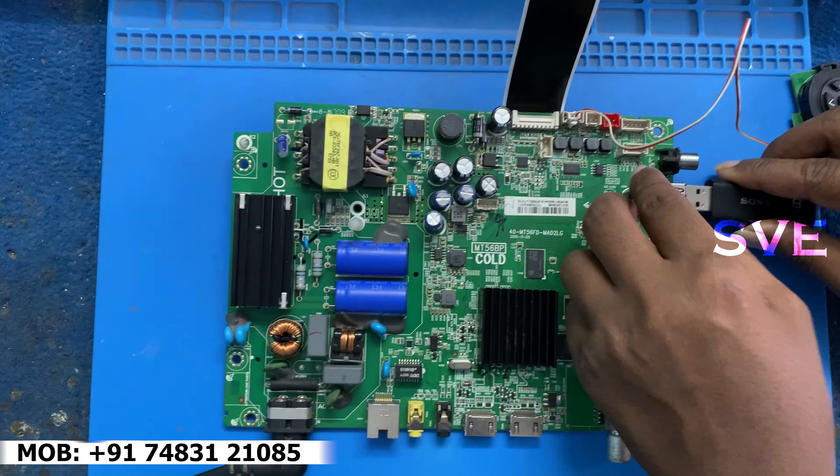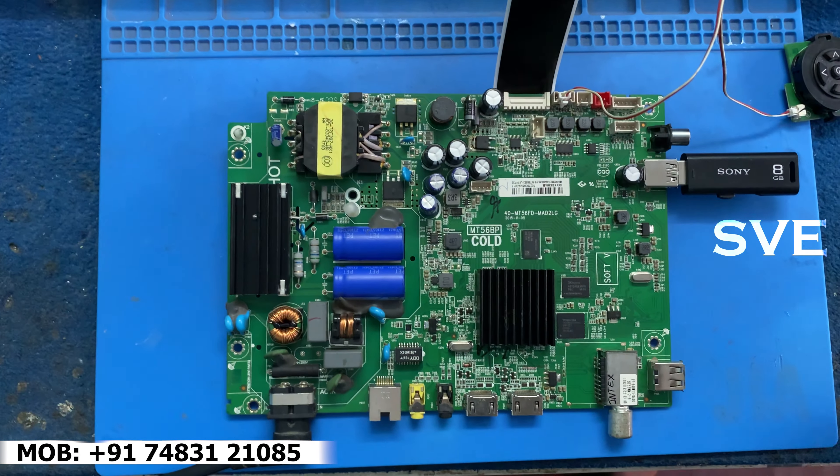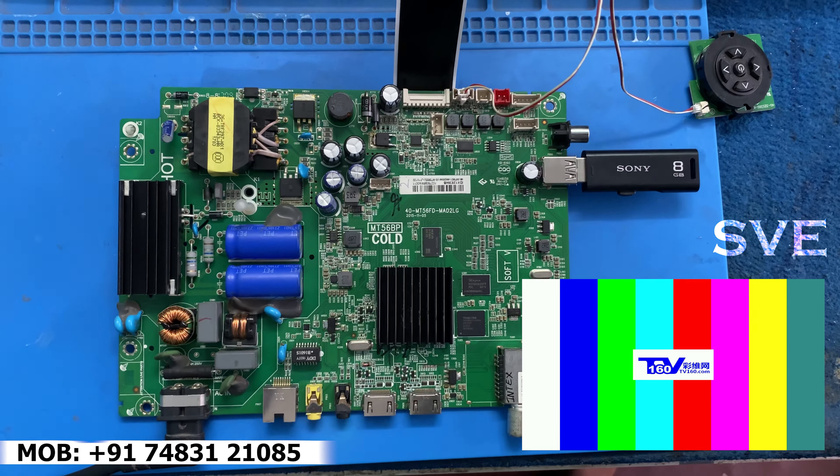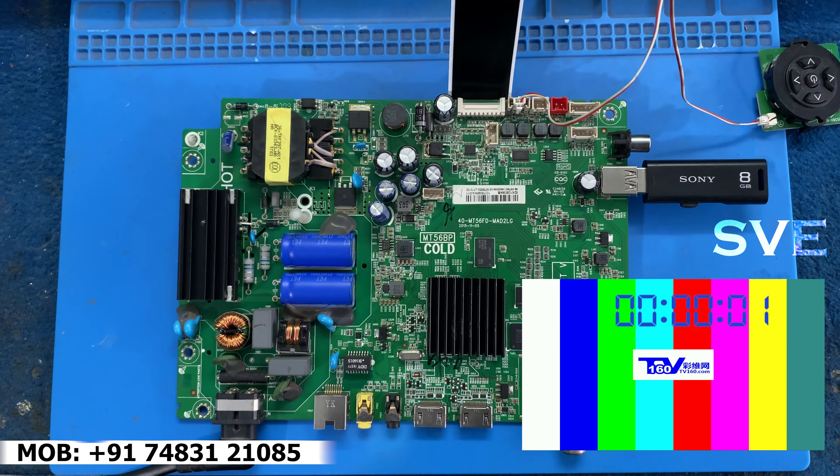To resolve this problem, I am updating this board's software. As you can see, the timer has been started.